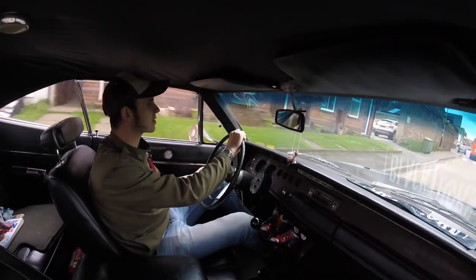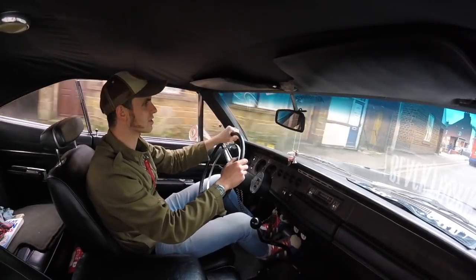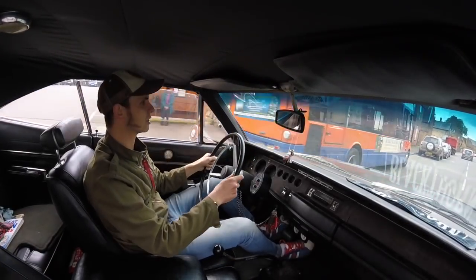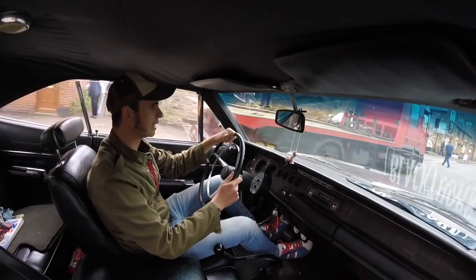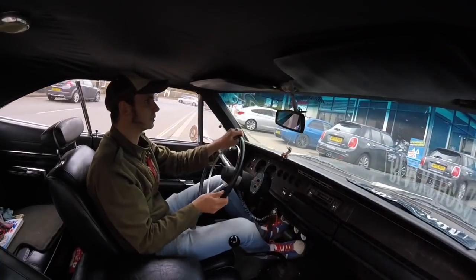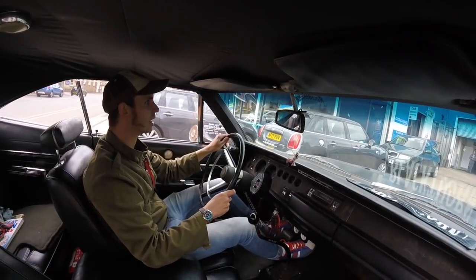We're nearly at the MOT station. I like MOTs because although you dread them, on the other hand it's a good time to re-familiarise yourself with the car and know what jobs you need to do. I don't agree with MOT exemption for pre-1960 cars — I think it's potentially a lethal idea if you're a bit of a skinflint. Here we are — my friend Ed, the MOT man, has got himself a Mopar as well.